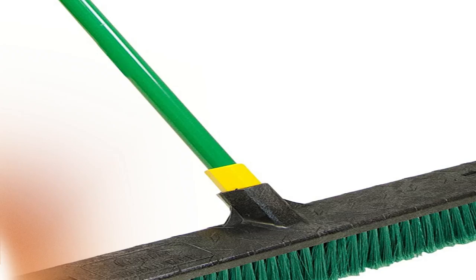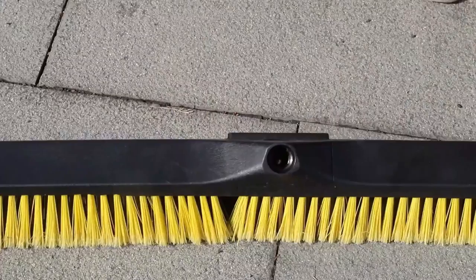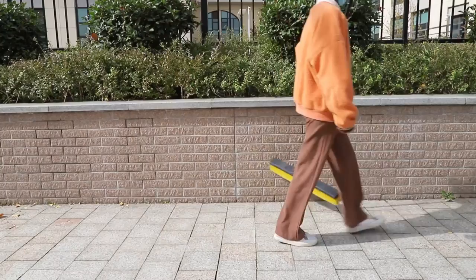The number 4 on the list is the Yocada Push Broom Brush. Pet owners know that cleaning up fur is no easy feat — that's why there are so many pet-specific cleaning products on the market. When it comes to brooms, we recommend this one from FURemover.